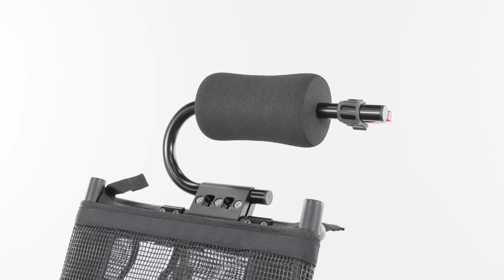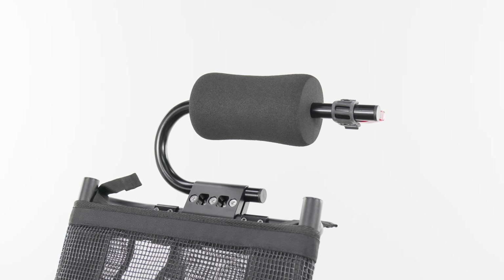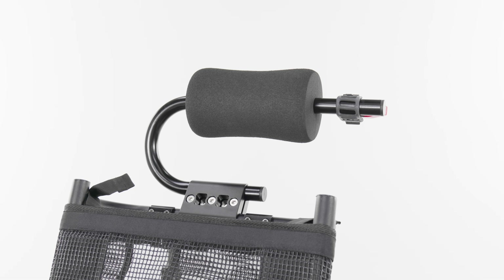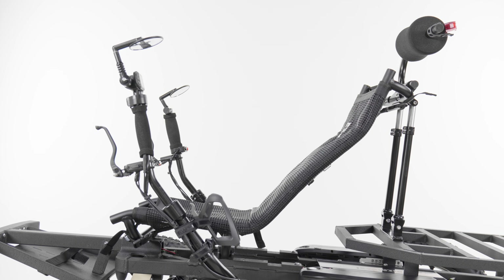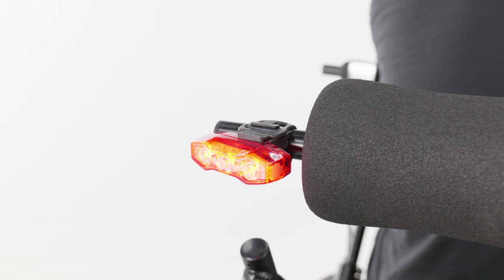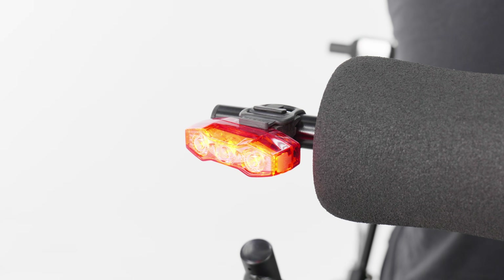For even more comfort, assembled and engineered in-house, we have our own Revolution Super Headrest — a comfortable and adjustable headrest available for both the Revolution reclined seat and the upright seat. This headrest also comes paired with our shop favorite Cateye Viz 450 taillight for maximum visibility from the rear.